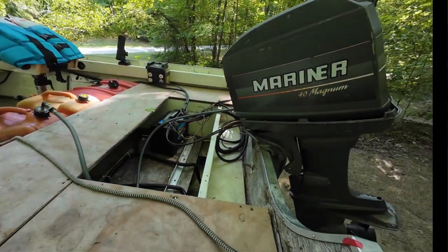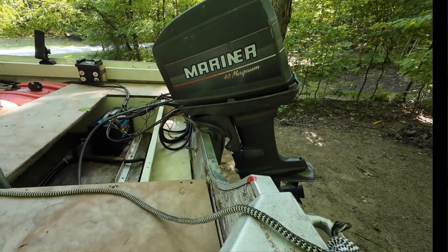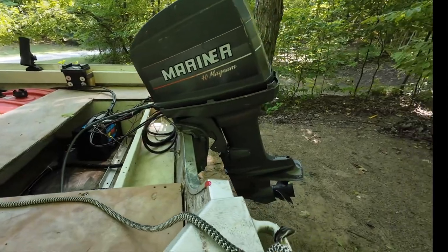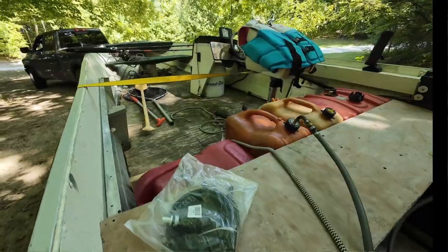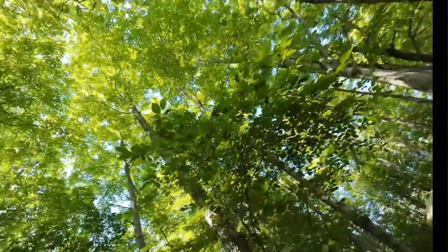I just heard a kid yell — is there still people close to me here? Maybe that was some other animal. Anyway, I threw the old line away because it was very brittle — those gas lines. If you guys know your outboards, they were selling for years gas lines that were supposedly for outboards.